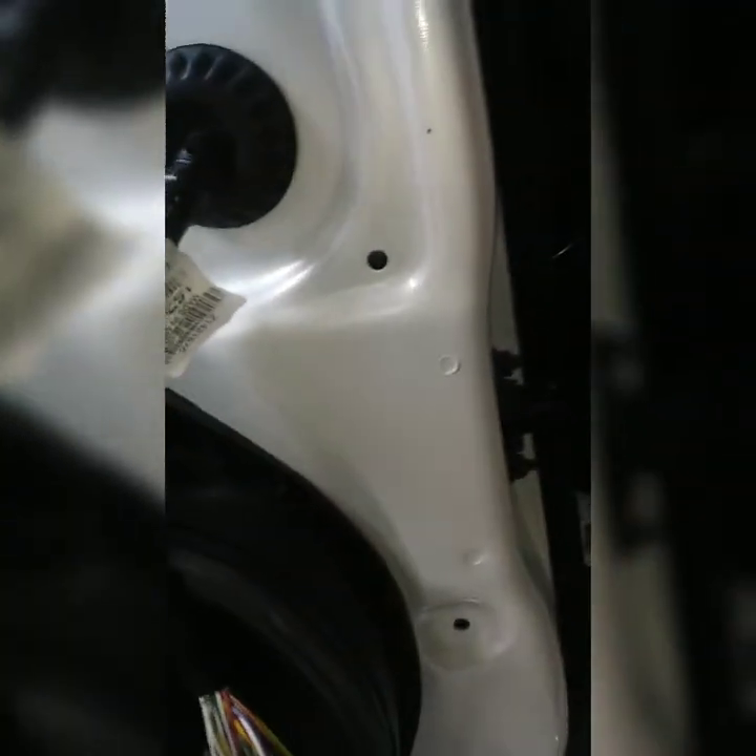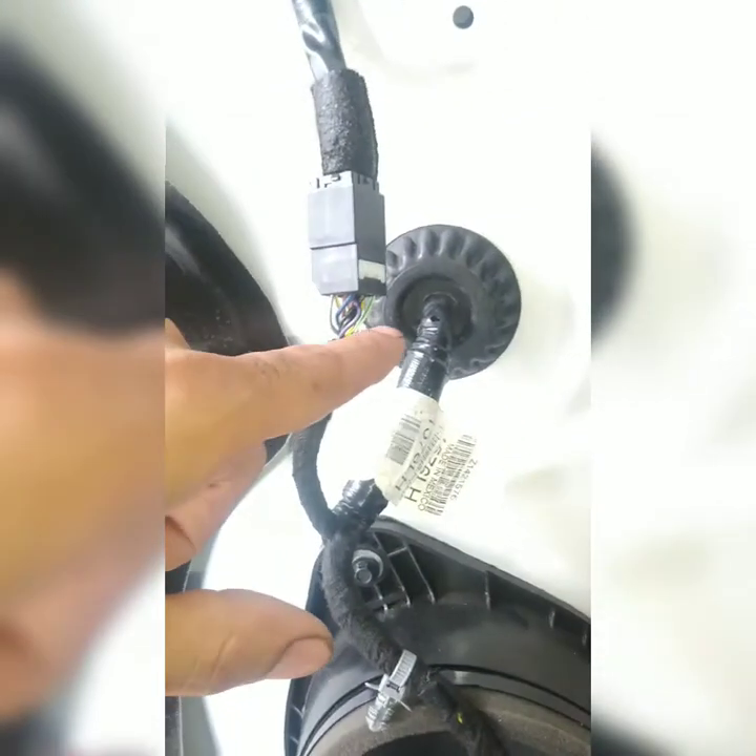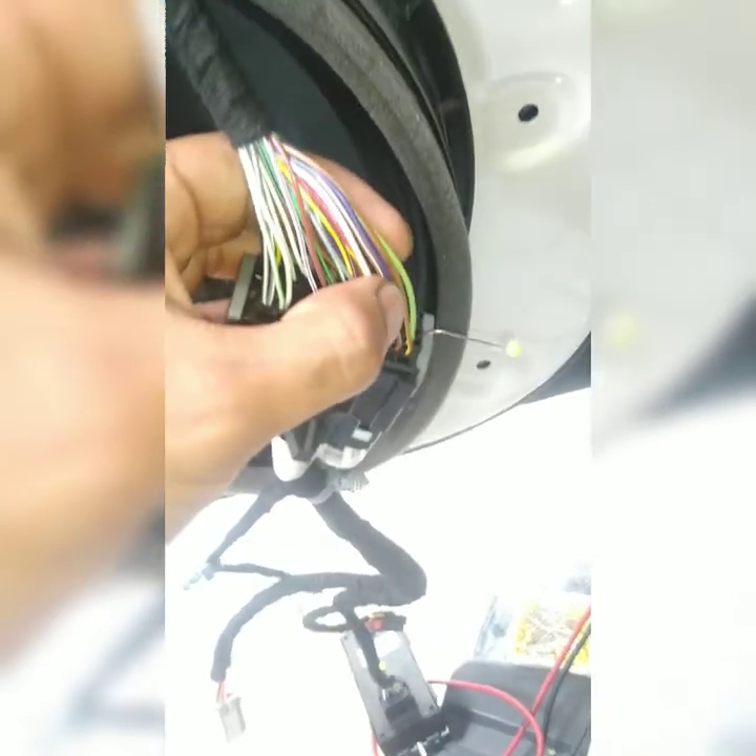I'm assuming the fault is right there in the boot, but I'm not going to open the boot up. I'm not going to make my client pay more just for me to open the whole thing up, because it's going to cost them a lot more. So basically what I'm going to do is slip a new wire through — thicker, bigger, better, stronger — go through here, come out through here, and connect it. The jump is going to be from there to here.